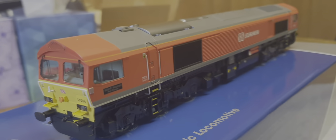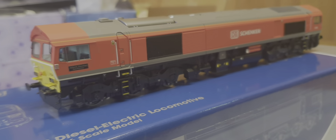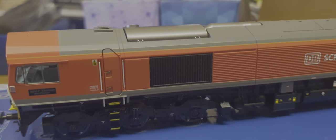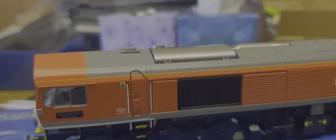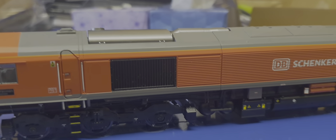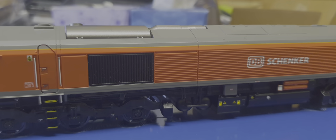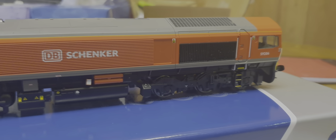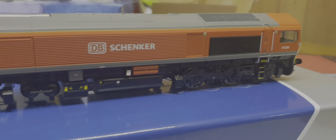The individual wipers don't even touch the actual windscreens - they're actually proud of the surface, which is a little bit off-putting, so that's got to be sorted out. The NRN pod - this thing here - is not even straight. The exhaust silencer is too high; it should be lower on a Class 59.